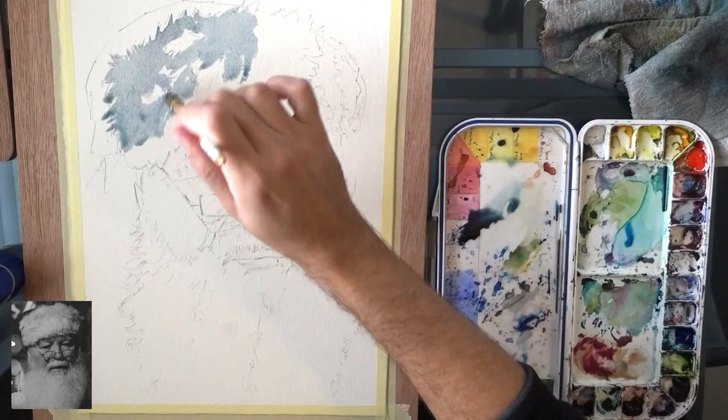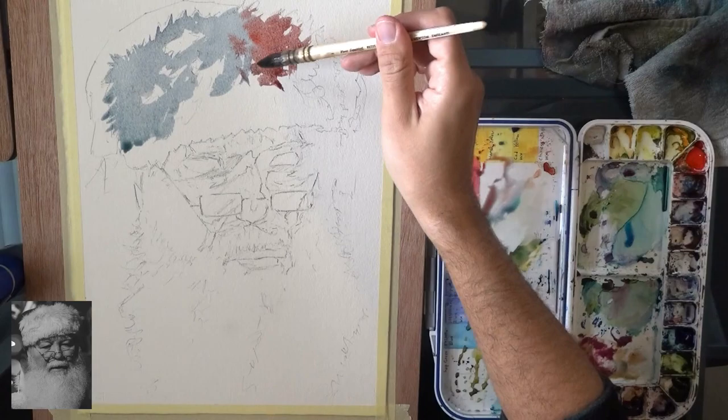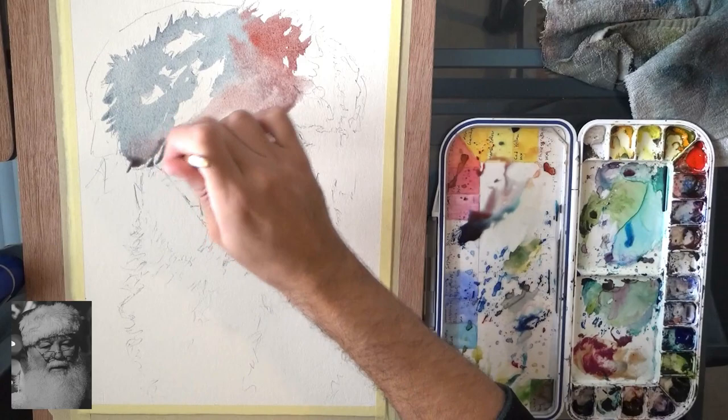Now this video runs at double speed. I felt like the previous tutorial was very slow in terms of the initial wash especially, so I decided to just run everything at double speed. The painting process was about maybe an hour or so, so this one's about 20 minutes.